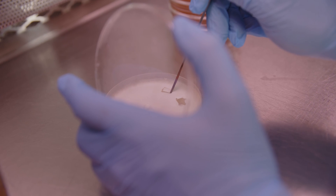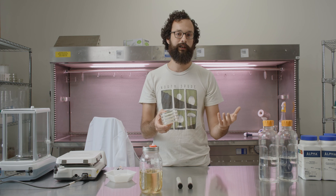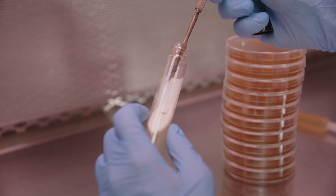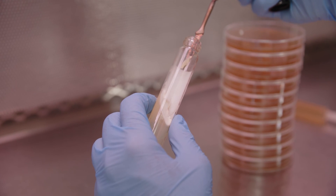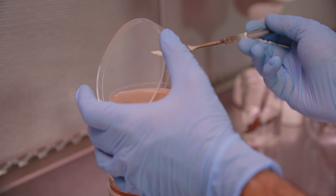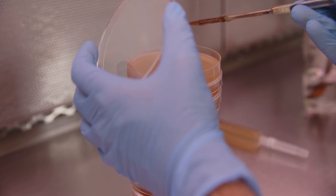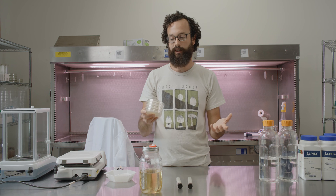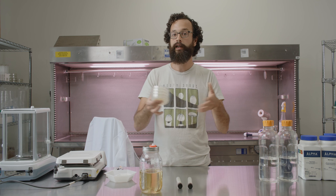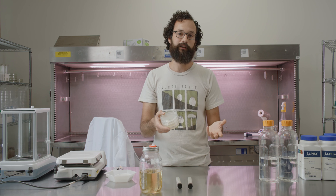Plates, on the other hand, are more for working with a culture. So often you'll store your culture on slants, and then once you want to start working with it, you'll take a piece from that slant and put it on a culture plate. From here, you can transfer it to other plates to clean up contamination. You could even be isolating or cloning from a wild specimen, or you can do mating trials on the plates. The plate is really kind of the work surface for working with the mycelium.